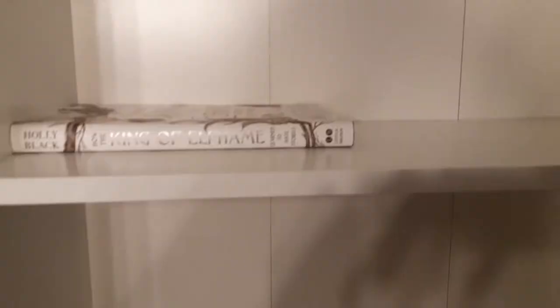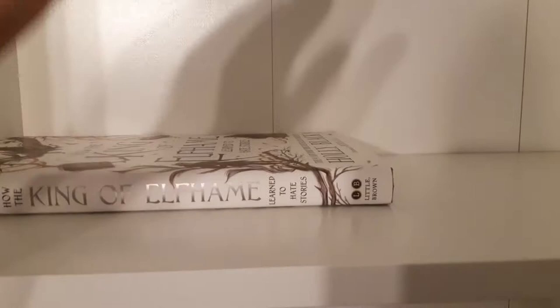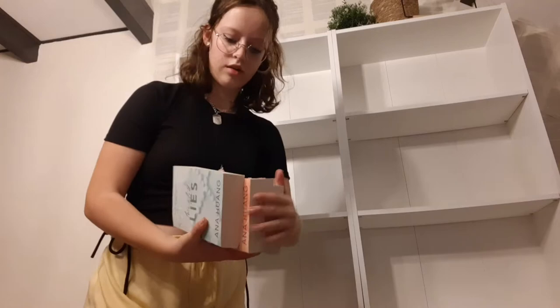The first book I placed on my new bookshelf is 'How the King of Elfheim Learned to Hate Stories.' I don't have 'The Cruel Prince,' 'Wicked King,' and 'Queen of Nothing' with me right now — they're at my dad's — but I'll bring them on Friday. I don't think I have enough books to fill both shelves, but we'll see. First off we have the Twisted books and I'm putting them right here — that is beautiful, isn't it?